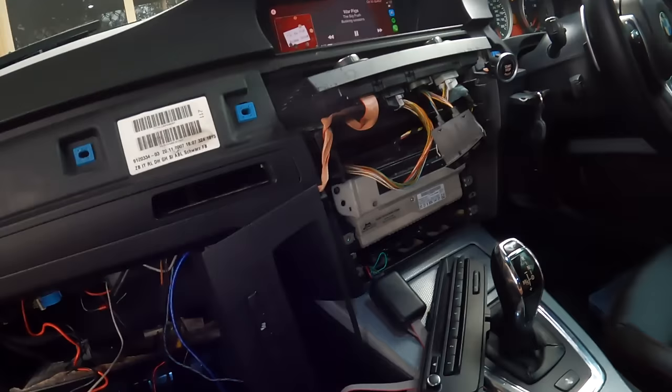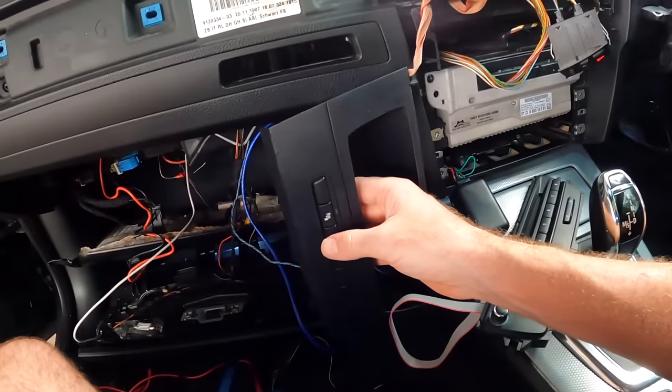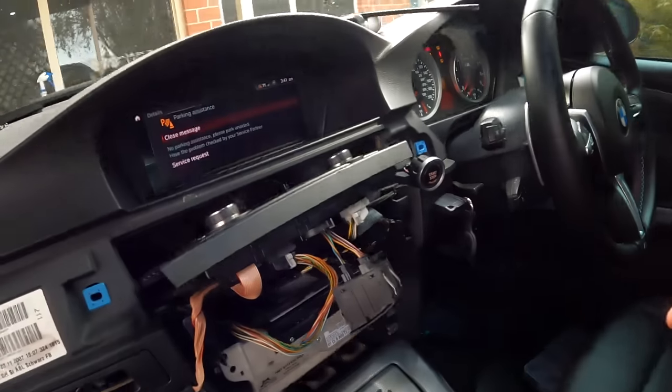I also want to test the reverse camera. Obviously I can't put it in reverse because there's no engine or gearbox. Hitting the parking assistance button gives an error — half the parking sensors are missing so it's in an error state. I also haven't got a front bumper on the car, so I can't actually test the rear camera right now. Everything else is working though: the microphone's working, the iDrive's working, the entire MBT thing is working. We've just got a lot of errors to fix because it doesn't have an engine.